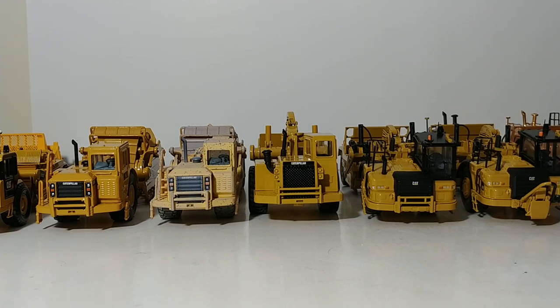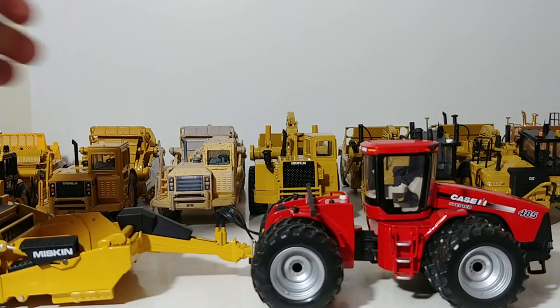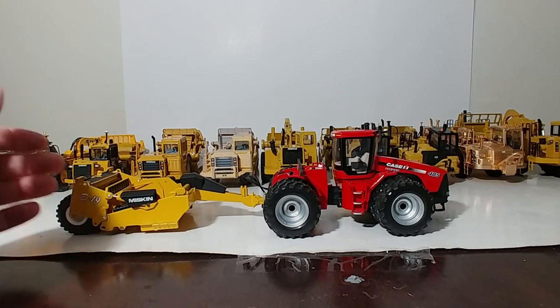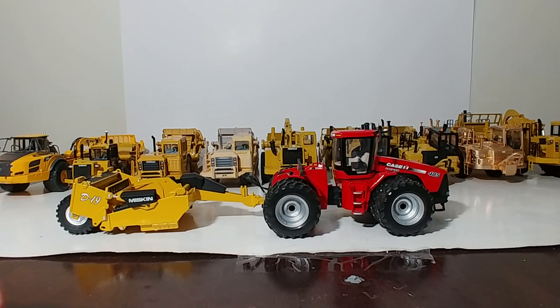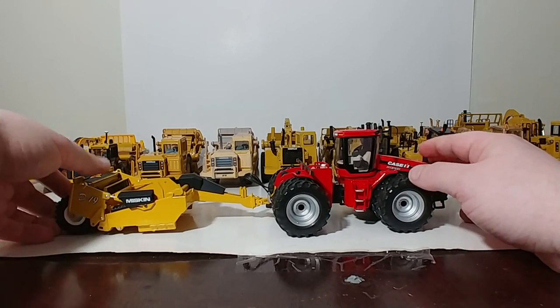The first one is one of the more interesting pairings in the set. Both of these are First Gear models in 1-50 scale. Because scrapers are larger pieces of equipment, it's a little difficult to put these on the spinny table, so we're not going to be doing that. We have a Case IH Steiger 485 8-wheeled tractor with a Miskin D19 pull-behind pan scraper. These two models were designed to go with each other, and what's cool about the pull-behind is that you can actually link up multiple ones if you want to. Tons of functionality there.